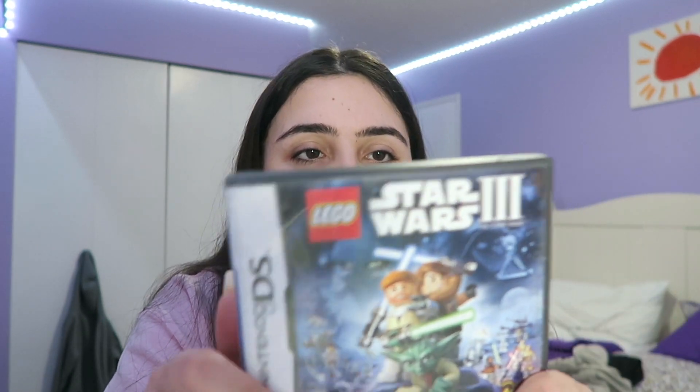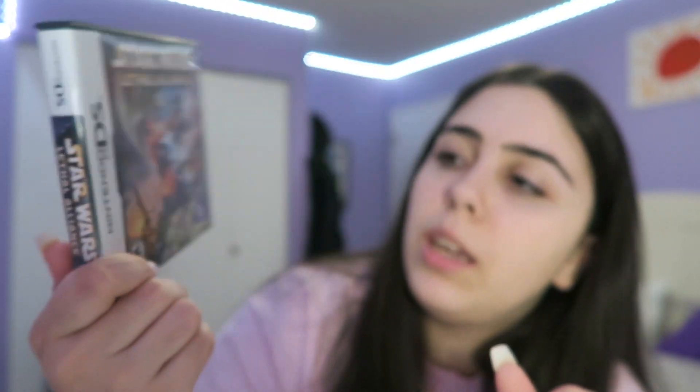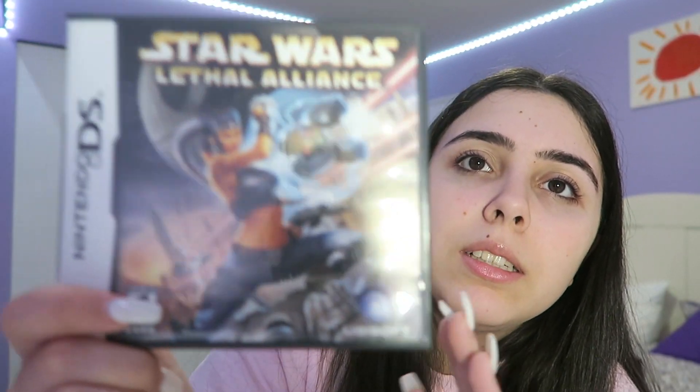Lego Clone Wars number 3 — I really liked it. I actually played through all of it and completed this game. 7 out of 10. Next is Star Wars Lethal Alliance — it's more of an adult game, rated E 10+. If you're a little bit older and into Star Wars, you're going to enjoy this game. I give it a 6 out of 10.